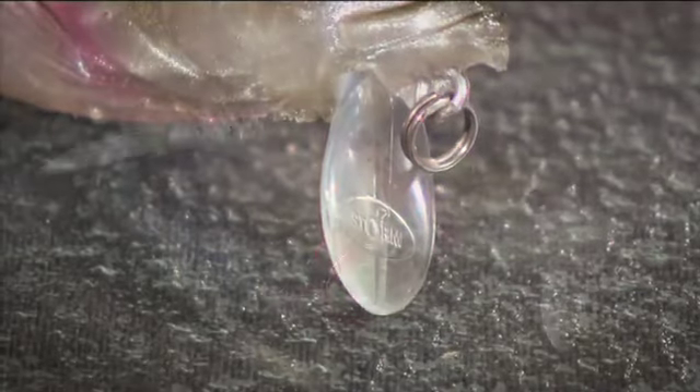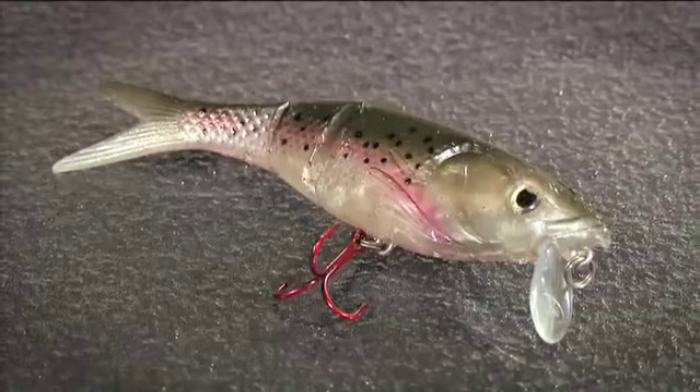What do you do when you fish this lure? Basically, the very inherently strong action from that segmented tail means that with a steady retrieve, you're going to get a really great swim bait action, a natural bait fish action, just with a steady retrieve like so.